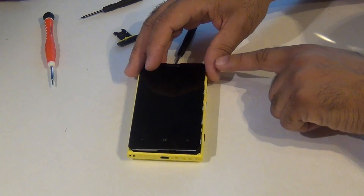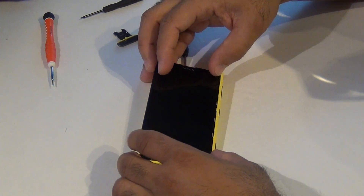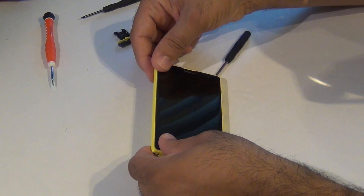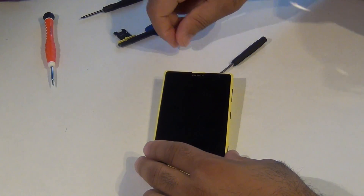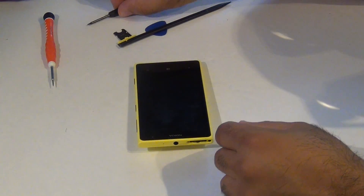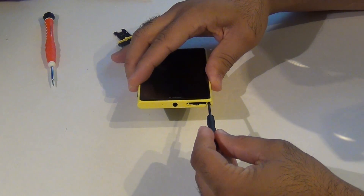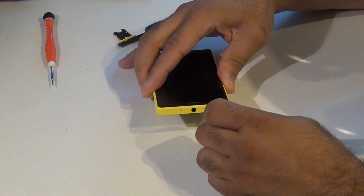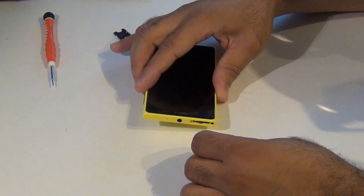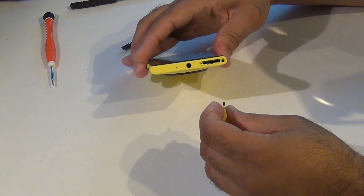You want to put this end in first. Put it in, gently push down — you'll hear a snap. Now with your T4 screwdriver, you want to just line it back and tighten it up. Now reinsert your SIM tray.